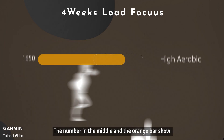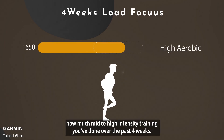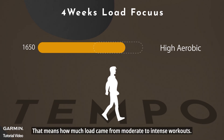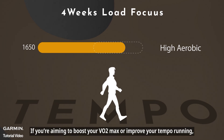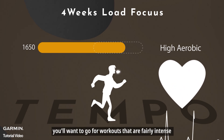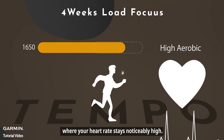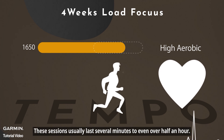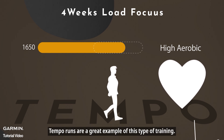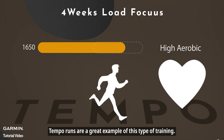The number in the middle and the orange bar show how much mid-to-high-intensity training you've done over the past 4 weeks — that means how much load came from moderate to intense workouts. If you're aiming to boost your VO2 max or improve your tempo running, you'll want fairly intense workouts where your heart rate stays noticeably high. These sessions usually last several minutes to even over half an hour. Tempo runs are a great example of this type of training.